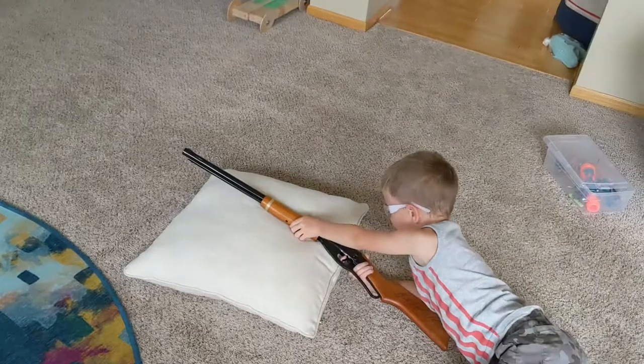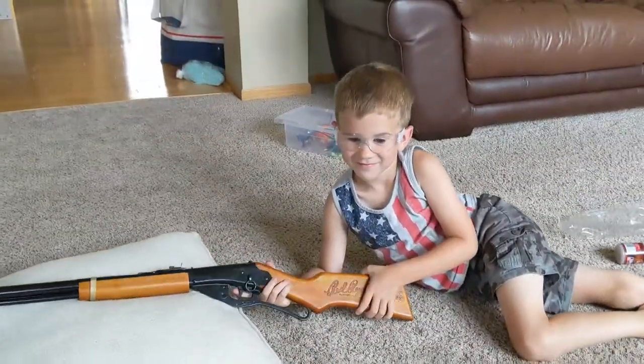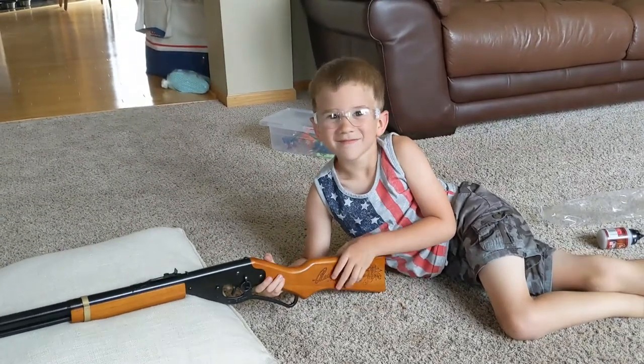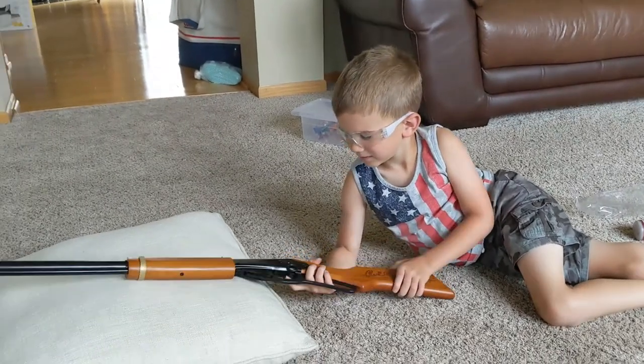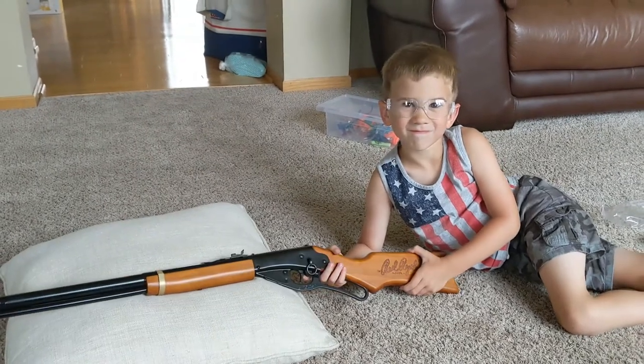Alright, anything you want to say about this BB gun before we end this video for the day? Do you think it was a good purchase? How much was it? Do you remember? It was $30 — $29.97 at Walmart. And so far it's been working pretty good. Thanks for watching.